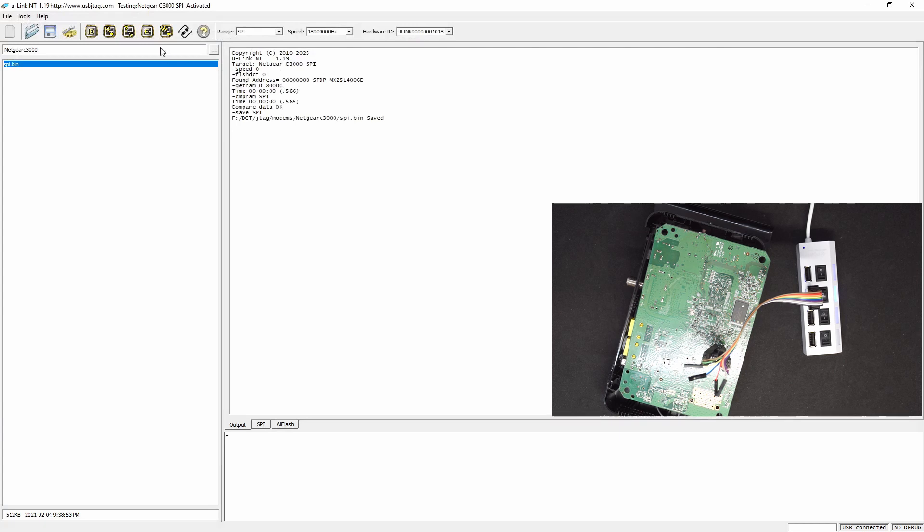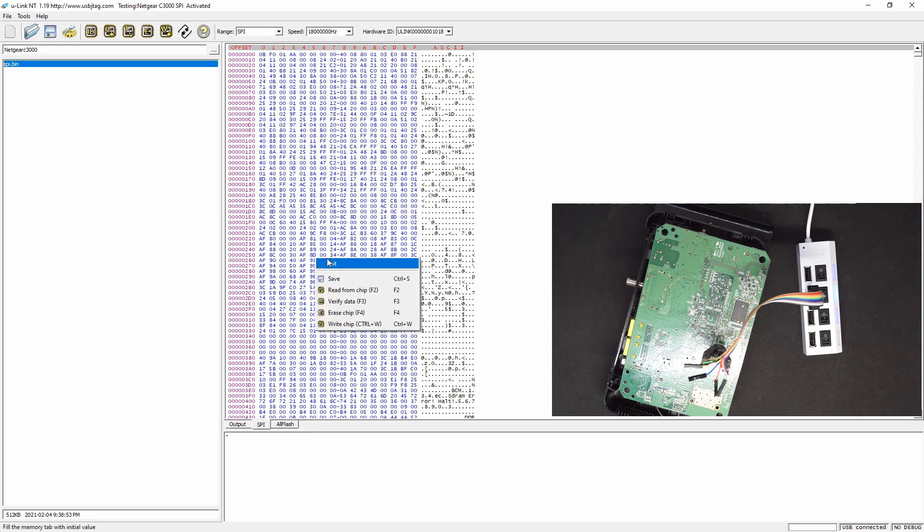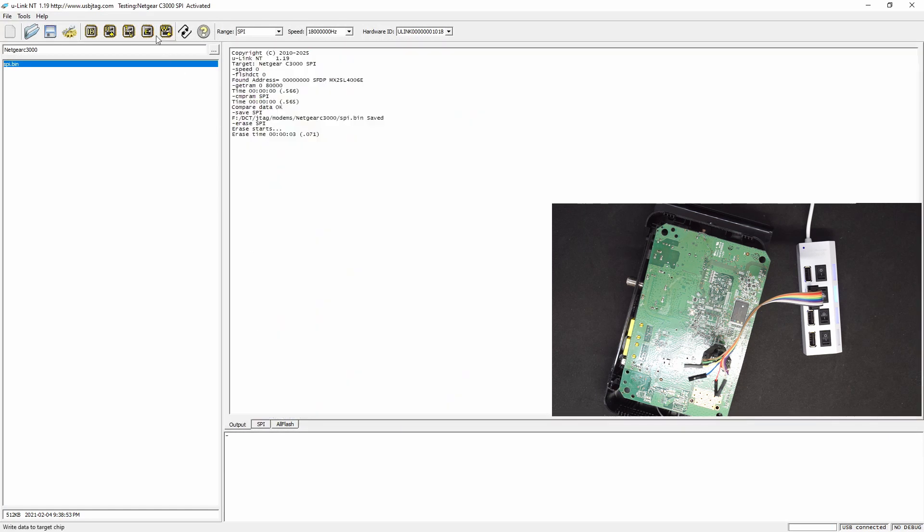Let's try to erase it and see if we erase everything. Yes, we do. And we can put it back — so write. And let's compare. So we were able to read and write the flash of this particular modem. Now let's make the flash for the NAND.